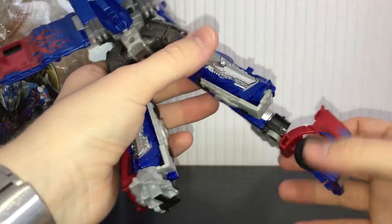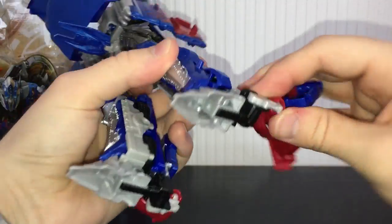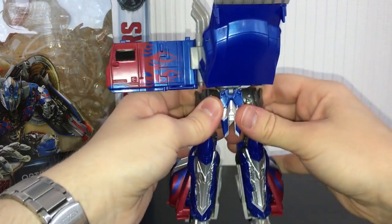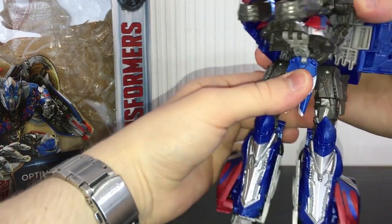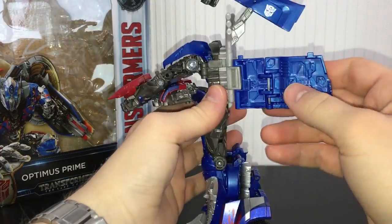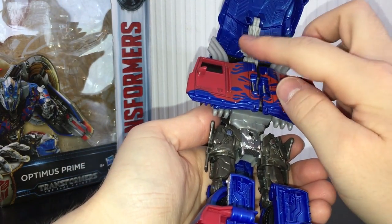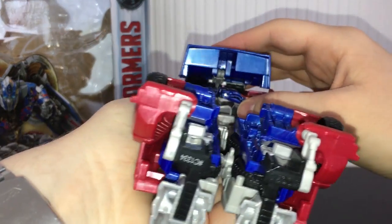Do the same on the other side - flip the grill around, flip down his foot, rotate that around and then just peg that into his leg. There are his legs. Rotate his body around just like that and lift this piece up. Take these panels that we folded out earlier, fold these into his back like that - there are two little pegs on here and two little pegs on this section and they will go onto there.